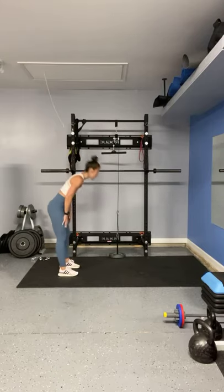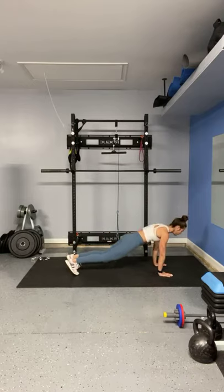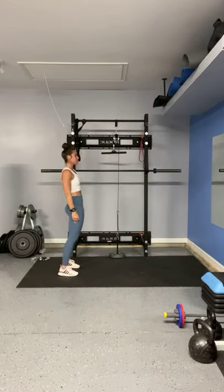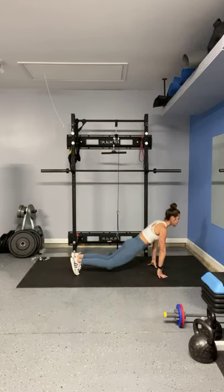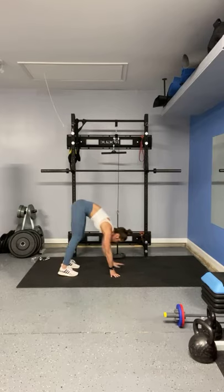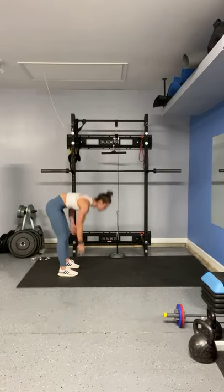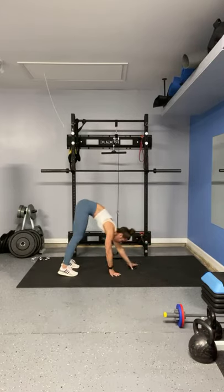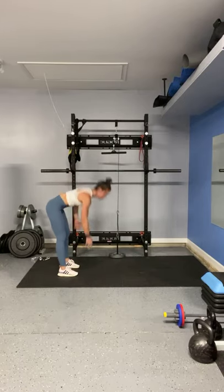So we are going to start with a dynamic stretch — meaning a moving stretch — dropping our hips and squeezing the glutes at the top. Keeping the core tight. I am a big believer in focusing on core throughout the entire routine. So even if you're not directly working your abdominals, you're always working your core with every movement that we do.